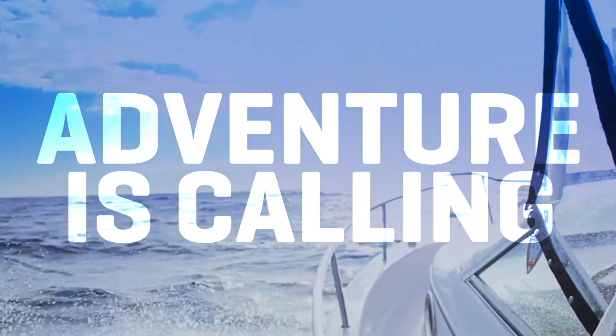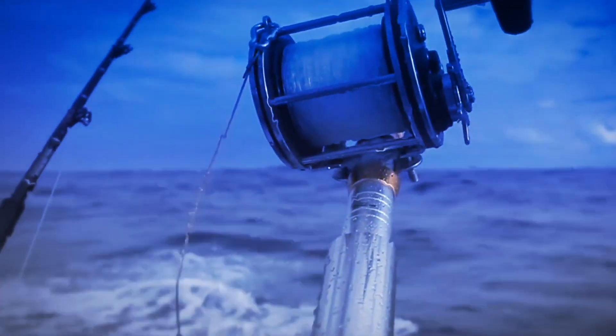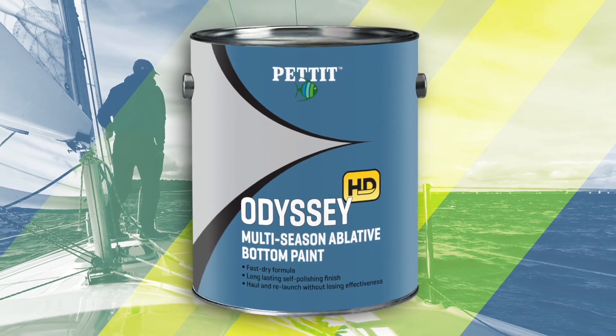An adventure is calling. You need to answer. Introducing Pettit Paint Odyssey HD.